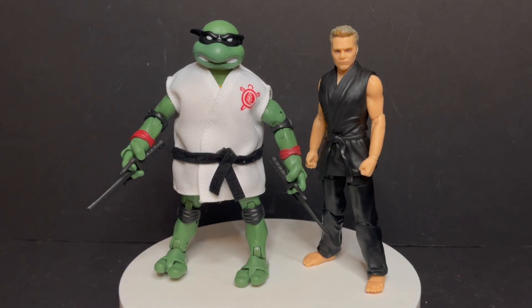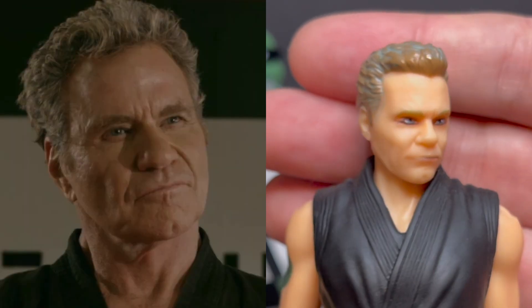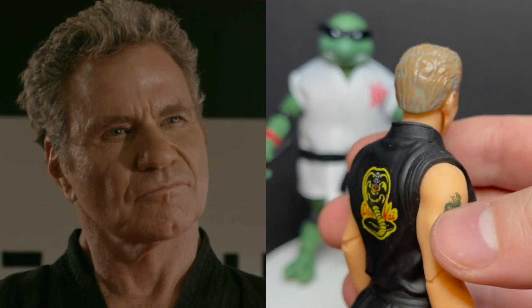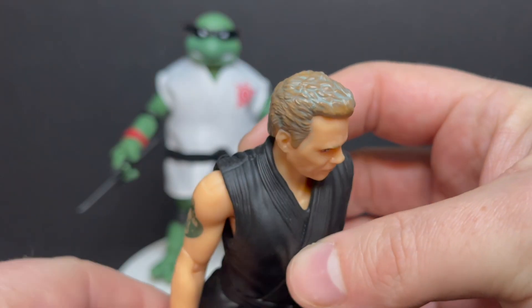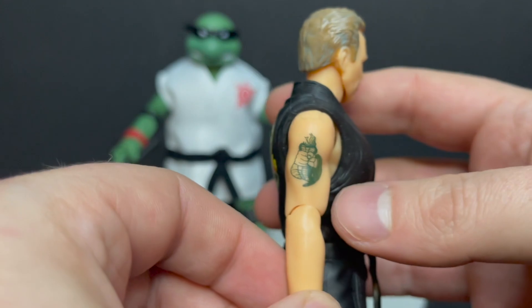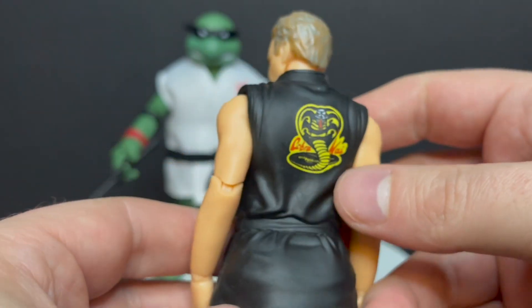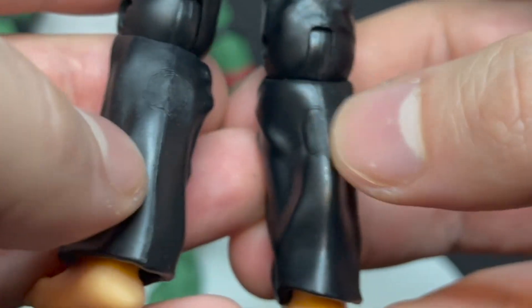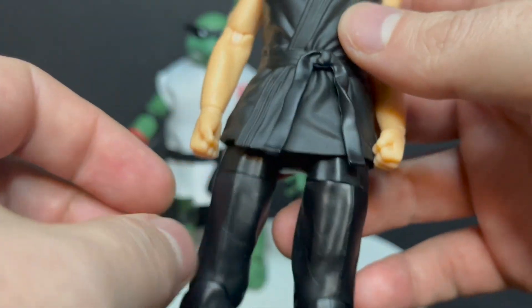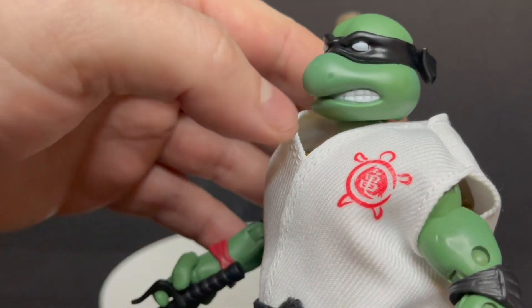Raphael and John Kreese. You have really rude Raphael and the evil villainous John Kreese. It doesn't look like the actor at all — it looks really odd. He does have some really weird hair gel going on, I guess to make him look older, give him some whites in the hair. The tattoo is applied nicely — that's pretty cool. Other than that, no paint on this guy. Cobra Kai insignia on the back, and he's got some weird plastic divots from the mold.